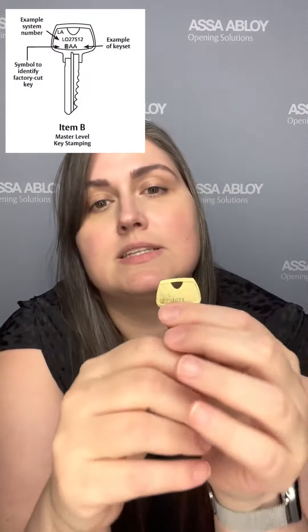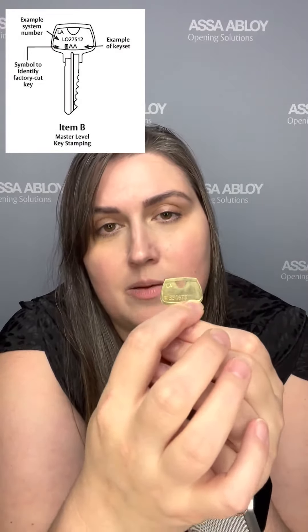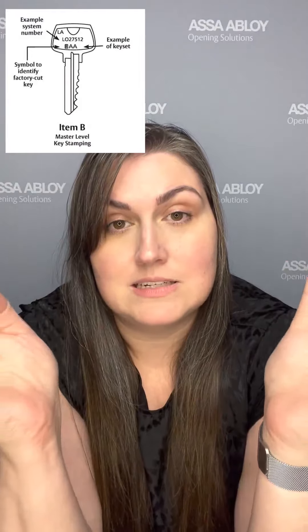If you think about a master key system, there may be a key that operates every door on campus. Then a step down could be a key that operates every door in a building. And then a step down could be a key that operates just an office. You could have a key set symbol in this area — I'll pop up an image so you can see what that looks like. It would be two letters and a number, telling you where this key fits into the master key system.